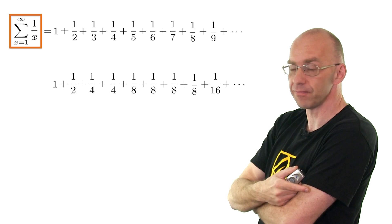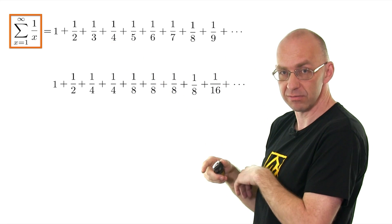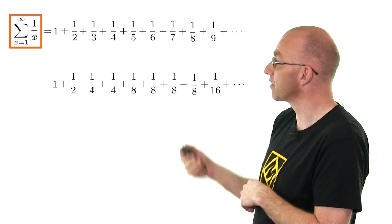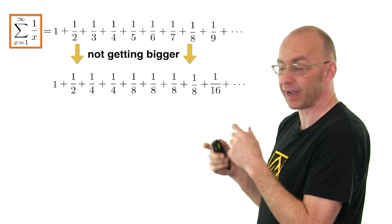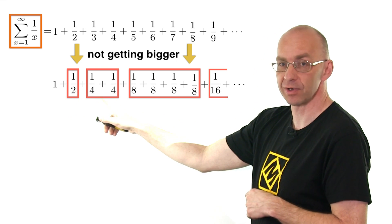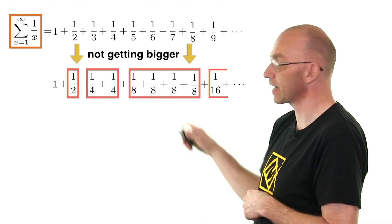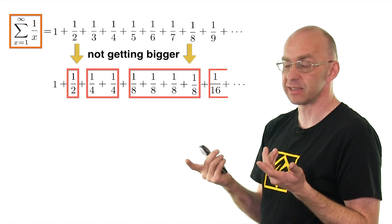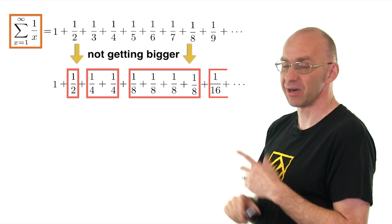Now, if you just compare this sum to that sum — if this added up to a number, we replaced stuff here by things that are smaller, so this should actually add up to something that's smaller. But definitely, this one's not getting bigger — that's absolutely clear. And now the ingenious bit here is we also bracket things in a nice way. So, what does this bracket add up to? Well, there's only one term in it, so it's 1/2. What about this one here? 1/4 plus 1/4 is a half. What about this one here? It's a half too. And this one here? It's going to be a half. So every single one of those brackets has a half in it. So this second sum really adds up to 1 plus 1/2 plus 1/2 plus 1/2 plus 1/2 infinitely often, and that's obviously infinity. So that guy is definitely infinity. And that one is bigger — well, it's got to be infinity then. That's just the absolute beauty.